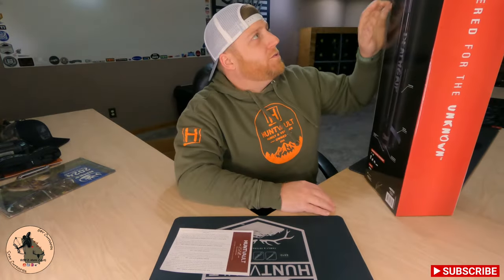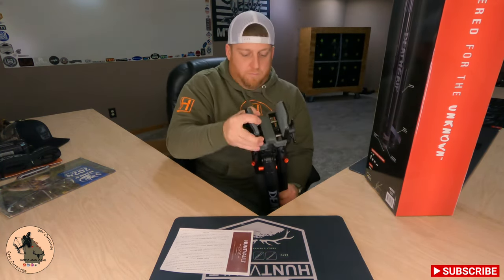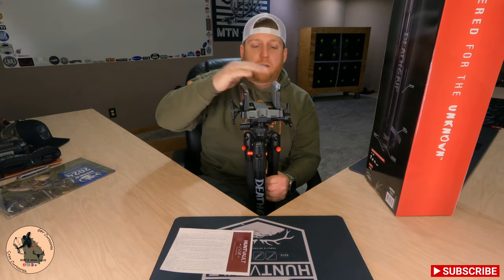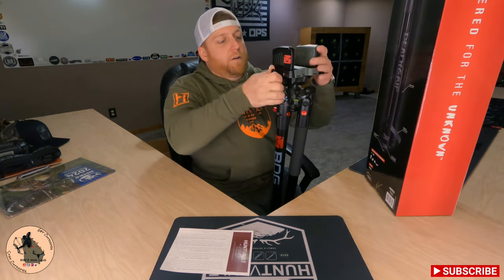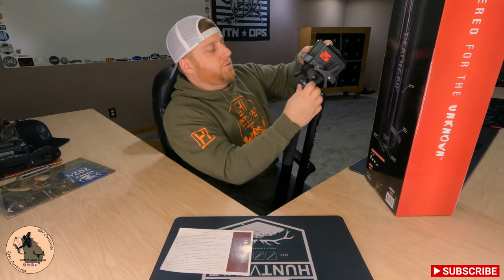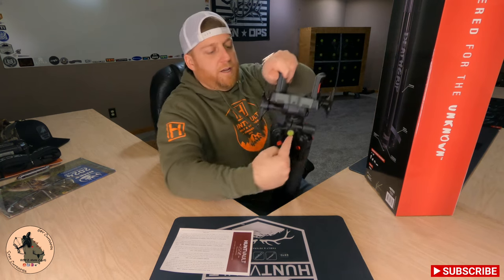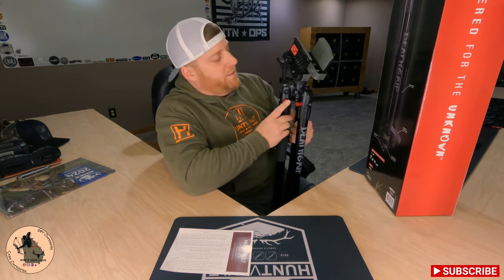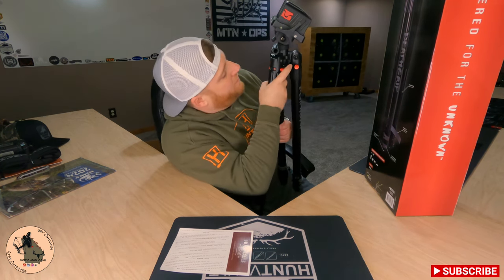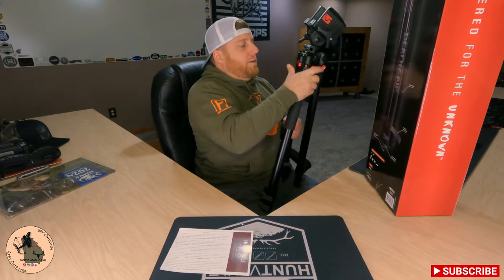Let's go over some of the features. It comes with the Death Grip clamping system — it opens up pretty wide so it'll accommodate just about anything you can throw in there. It has a tilt adjustment knob where you can loosen it, tilt it wherever you want, and tighten it down. It also has a pan knob so you can spin it whichever way you need. It has a bubble level if you need that sort of thing. Each one of your legs is adjustable from zero to 85 degrees — you set that by pushing the button to whatever setting you need: 85, 45, or 20 degrees.